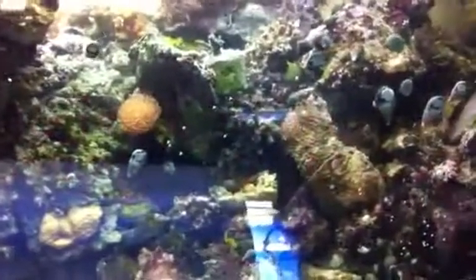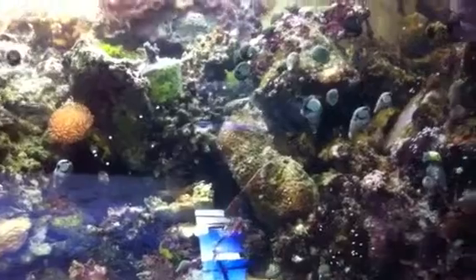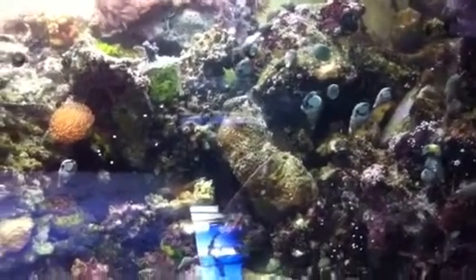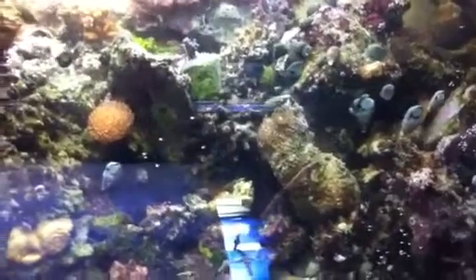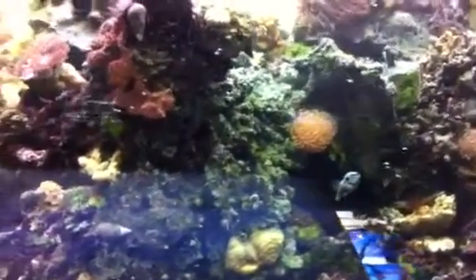I already started to decorate a little bit, kind of like you would be testing the waters to make sure that the tank is steady enough for the different kinds of corals that I'll be putting in here.